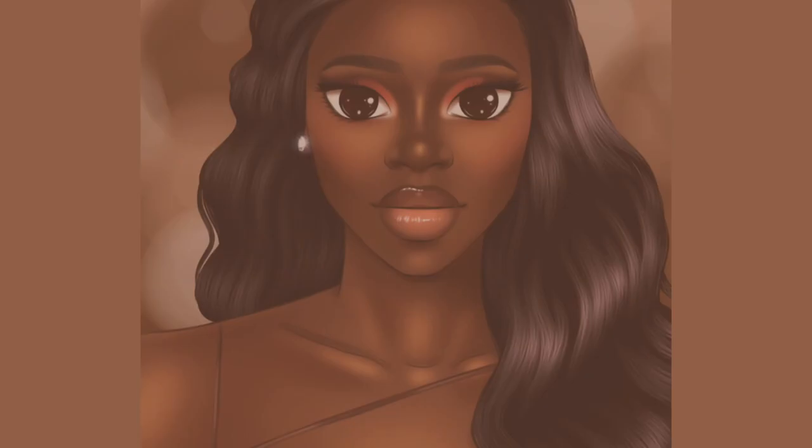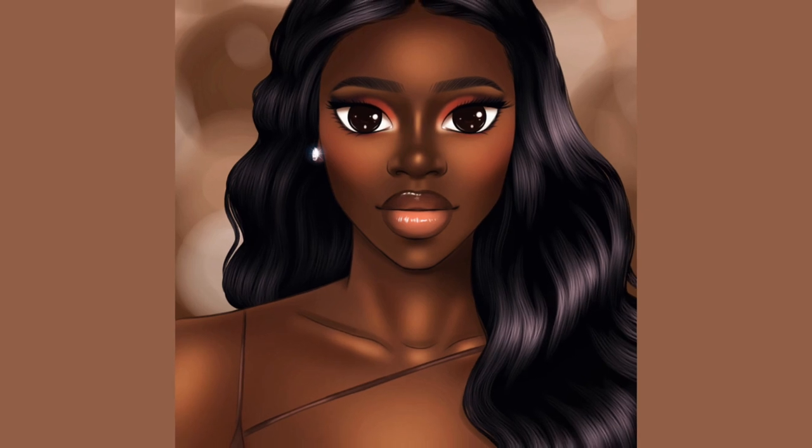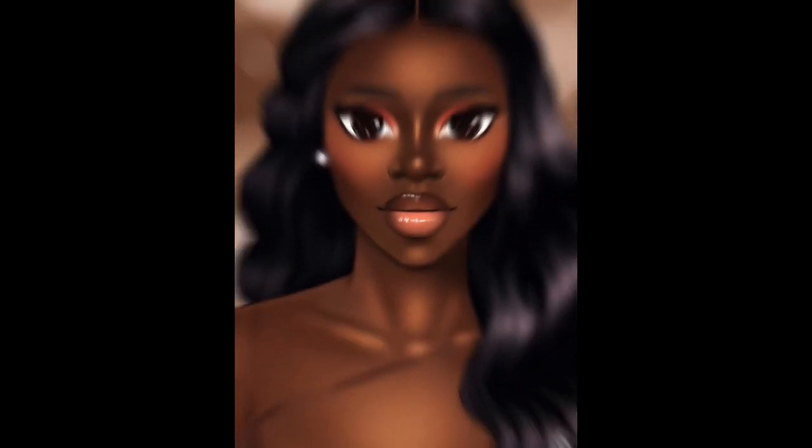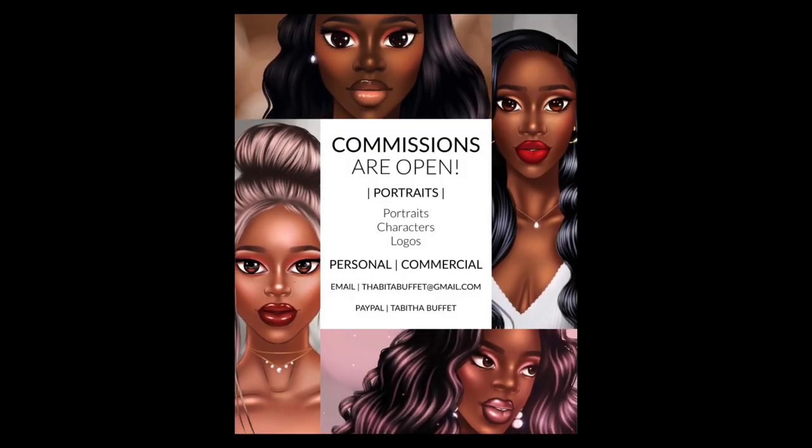I'm back with another video. Today I want to redraw an old piece that I did in an old style that I used to use. I don't use that style anymore — I have updated and transformed my style, so I just wanted to see how the same picture that I drew would look in my new style.